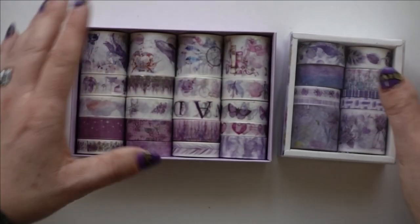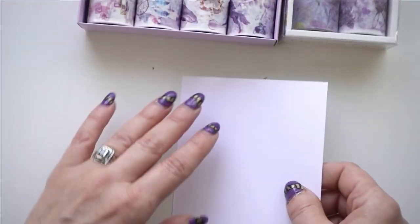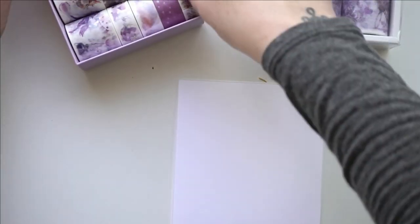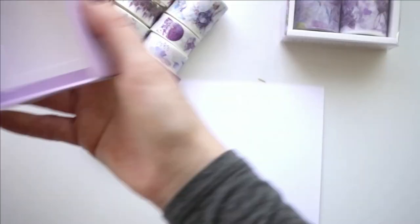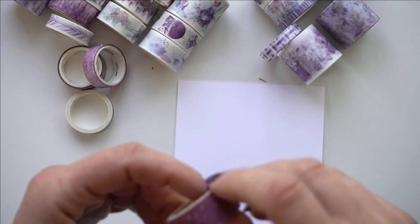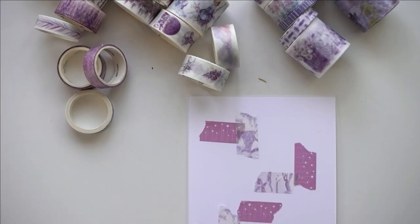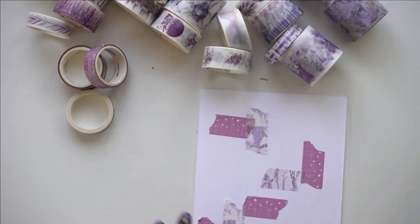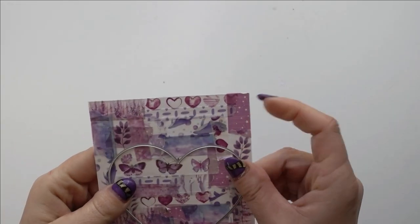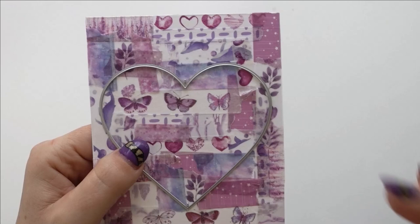I'm going to take a whole bunch of color-coordinated washis and just helter-skelter add them onto a card panel, filling up the whole panel with little bits and pieces of washi. Once you have your patchwork all done, you can die-cut out of it — I'm going to die-cut a heart shape. That way you get a two-for-one: you'll have the outside piece and you'll have the inside heart.